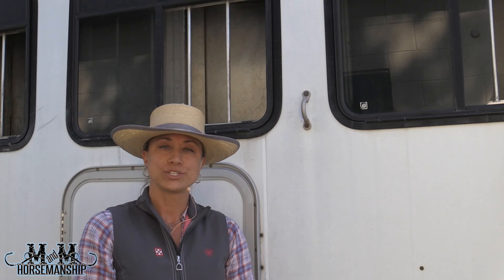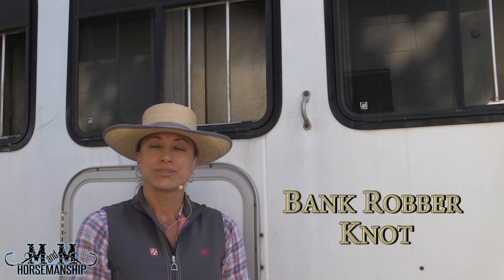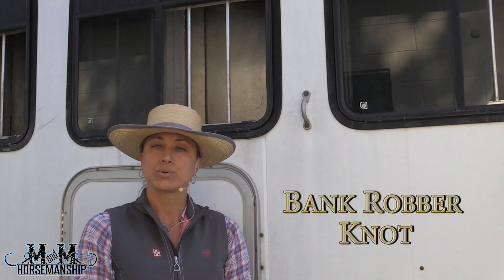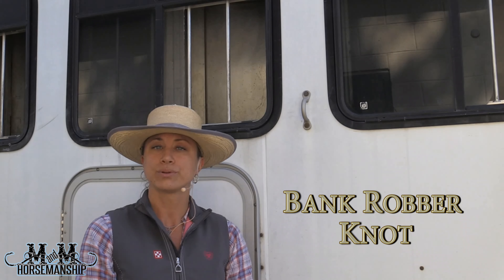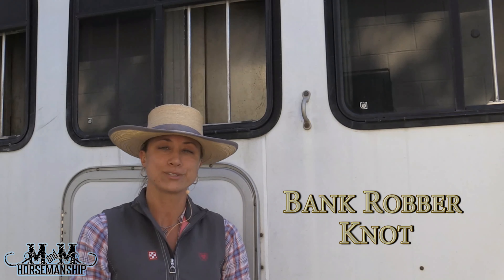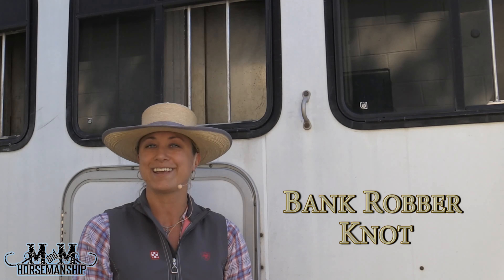Hi, I'm Miranda Lyon with M&M Horsemanship and I was going to give you guys a little bit of a demonstration on a nice quick knot that we have — the bank robber knot, is what we call it. This knot is something we'll use to tie a horse up kind of quick, something you can really take a good release on pretty fast if you need to. So if you need to go rob a bank, you can tie your horse up pretty fast, get in and get out of that bank as fast as you can. That's why they call it the bank robber knot.